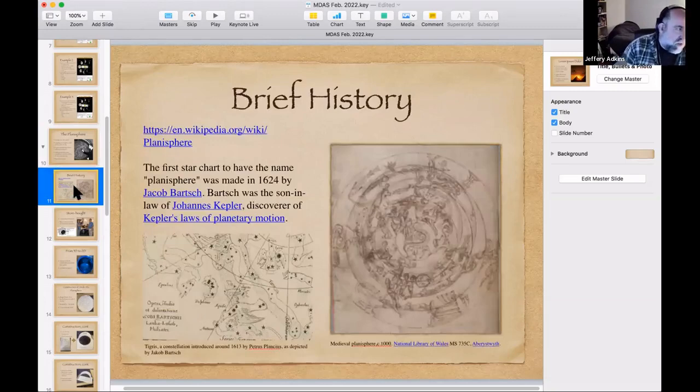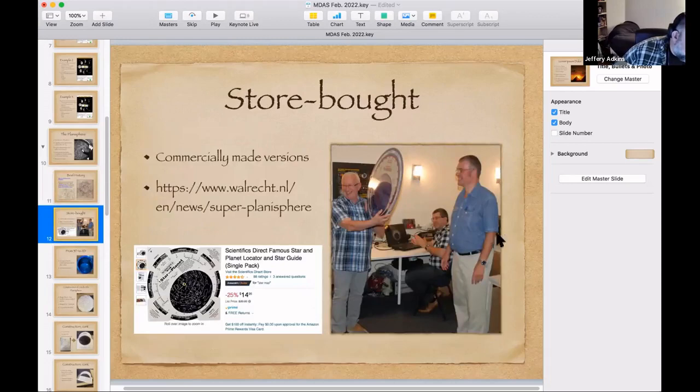A Wikipedia search on planispheres shows a map from around the year 1000 AD laid out in planisphere style. There's also a piece by Jacob Bartsch, the son-in-law of Johannes Kepler, who was the first person to make a star map called a planisphere, back in 1624. He was also an assistant who helped with calculations for Kepler, who was also working for Tycho Brahe.